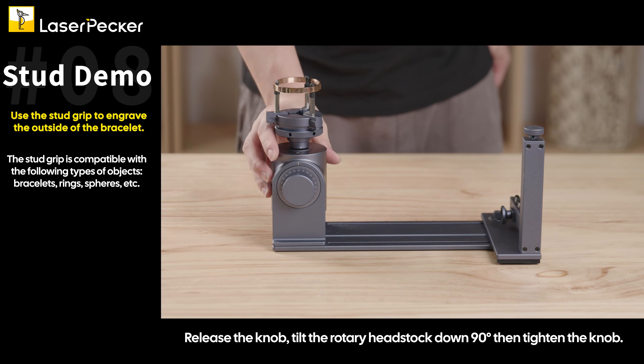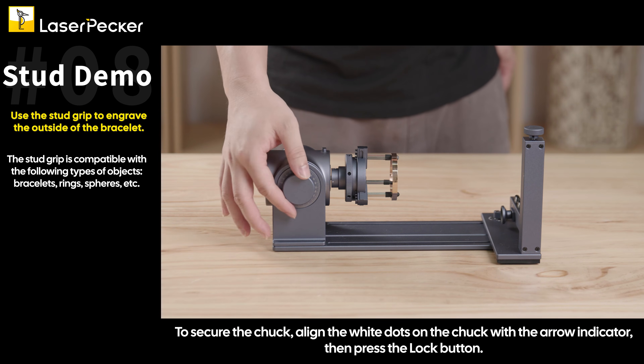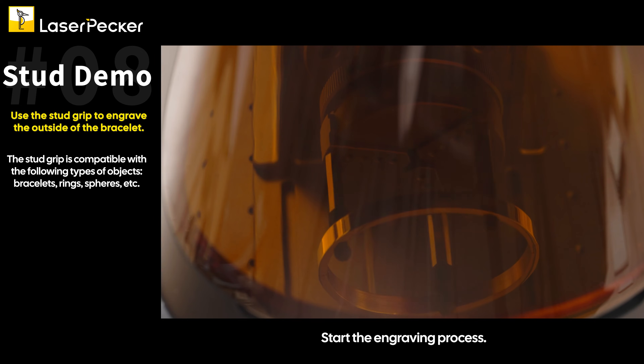Release the knob, tilt the rotary headstock down 90 degrees, then tighten the knob. To secure the chuck, align the white dots on the chuck with the arrow indicator, then press the lock button. Start the engraving process.